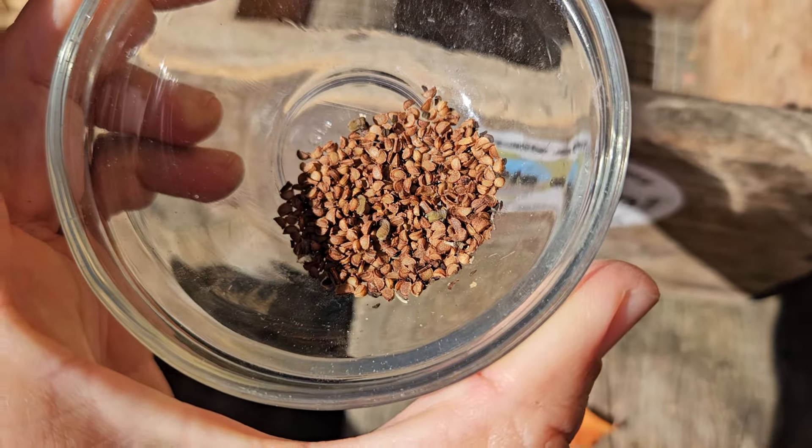Then I'm going to put the cover on top and it's going to sit out behind the house, which is pretty shady back there. I'm hoping I've circumvented the dormancy that makes black cohosh take two or three years — I've read it can take up to 800 days. It's not an easy plant to grow.